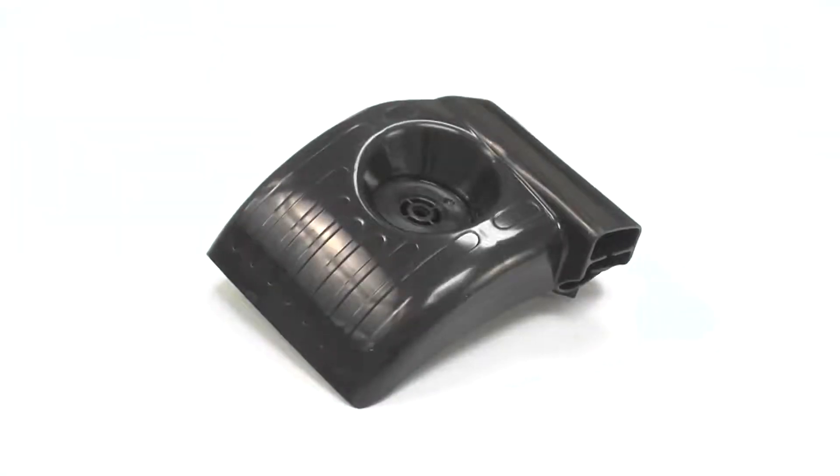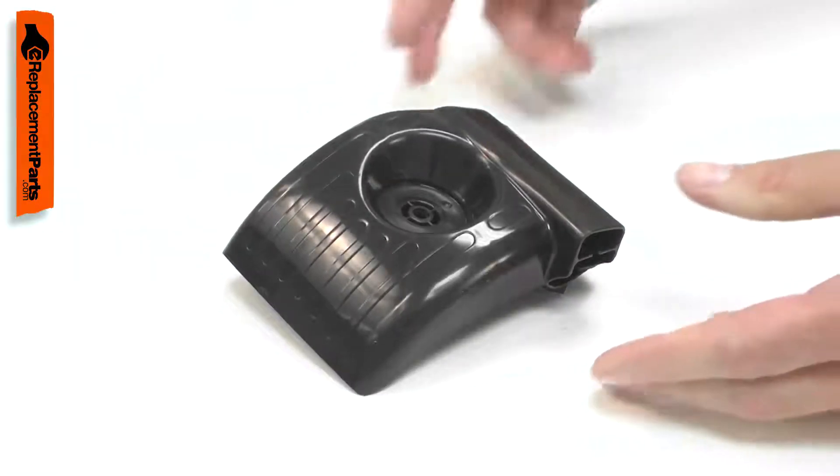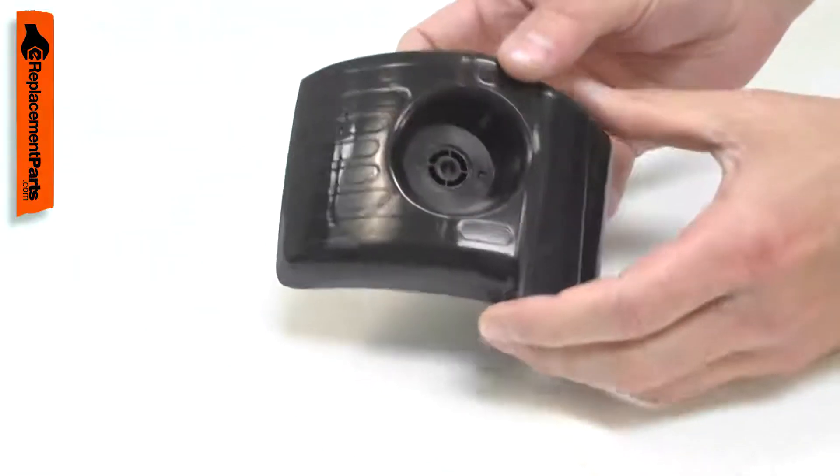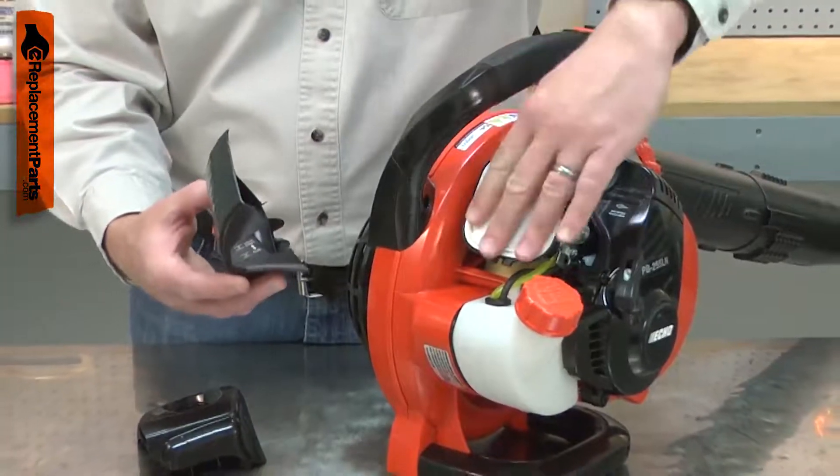The primary purpose of the air cleaner lid is to secure and seal the air filter to the air filter base. The lid also helps to efficiently route air through the engine for maximum performance. The lid should be inspected each time the air filter is serviced.